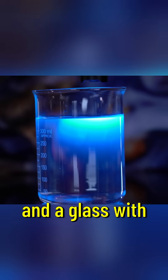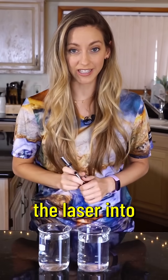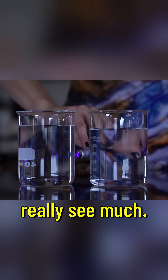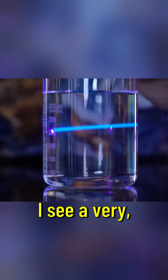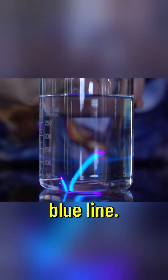I have here a glass of water and a glass with a mystery liquid. I'm going to shine the laser into glass A over here and I don't really see much. I see a little bit of a violet line, but when I shine it into glass B I see a very, very bright clear blue line.